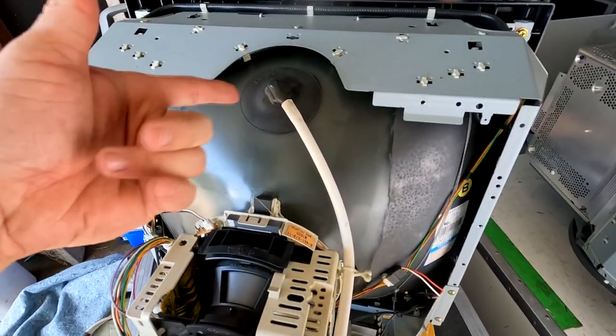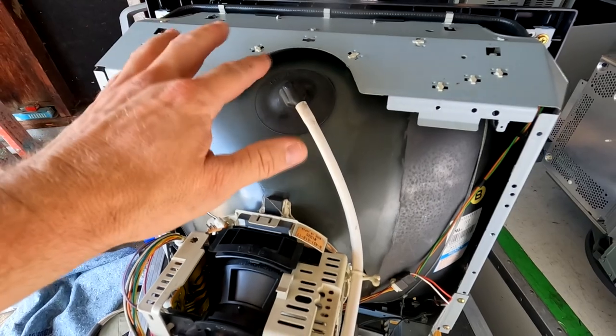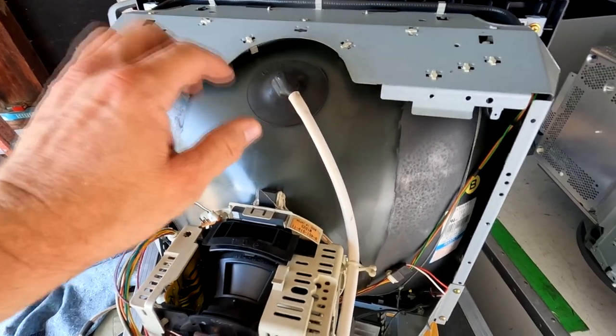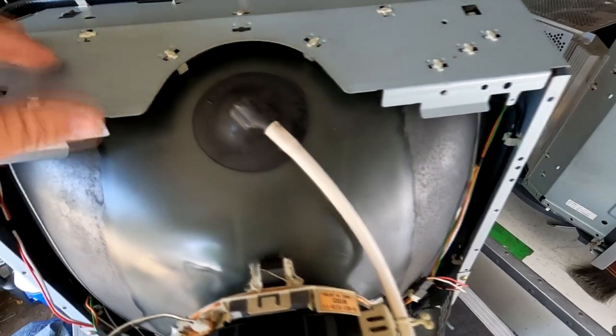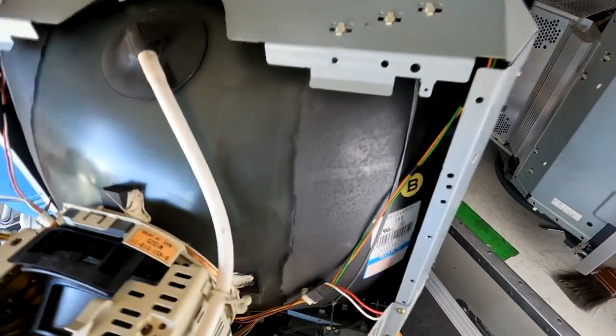First off, here's our high voltage point with our anode cap. You don't really want to mess around with this spot, but Sony did make bleeder resistors in there, so most likely there's no charge in that. But we're not going to be discharging this one.